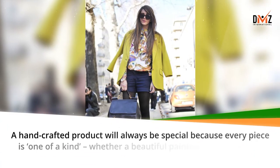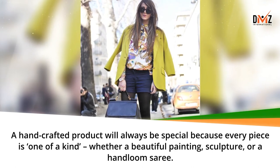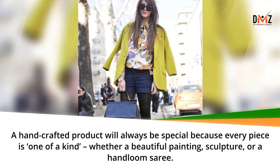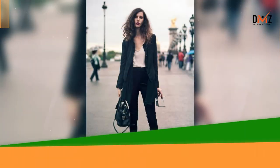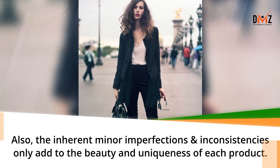A hand crafted product will always be special because every piece is one of a kind – whether a beautiful painting, sculpture, or a hand loom sari. The inherent minor imperfections and inconsistencies only add to the beauty and uniqueness of each product.